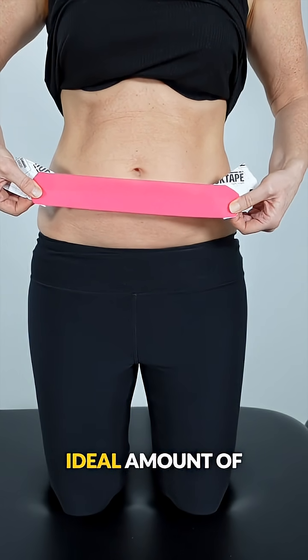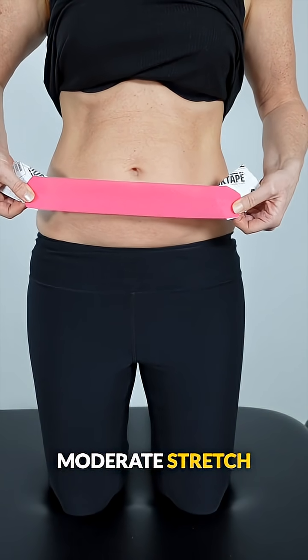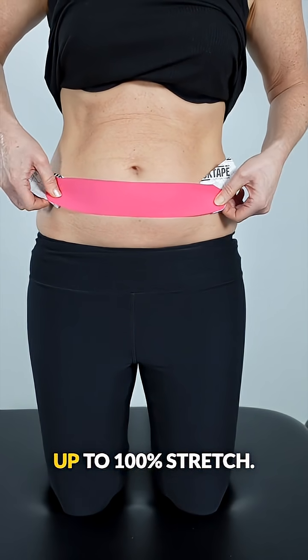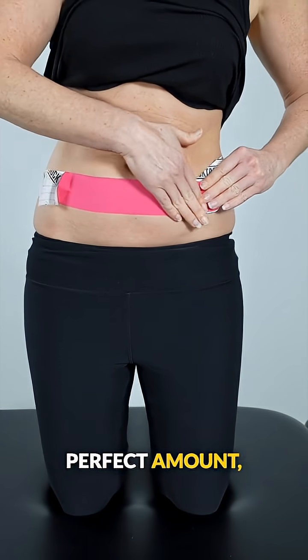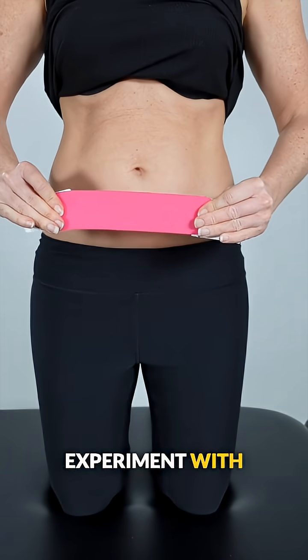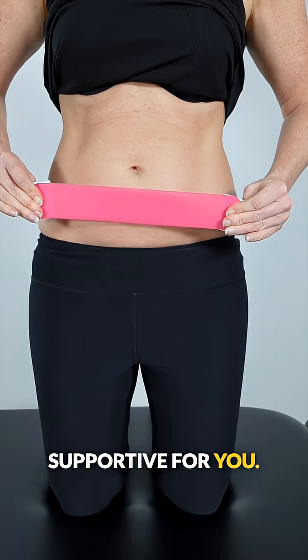However, the ideal amount of stretch varies. Most studies use a light to moderate stretch of around 20 to 30 percent, while a few studies used much higher levels, up to 100 percent stretch. There's no single perfect amount, so experiment with more or less stretch and use what feels most comfortable and supportive for you.